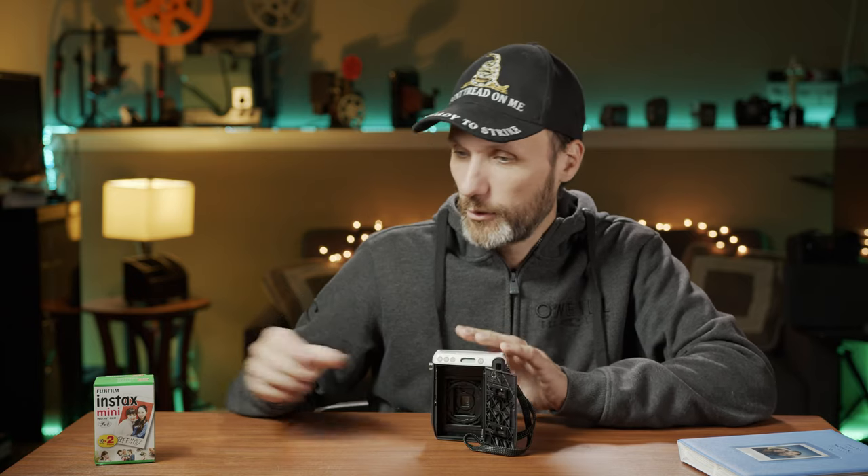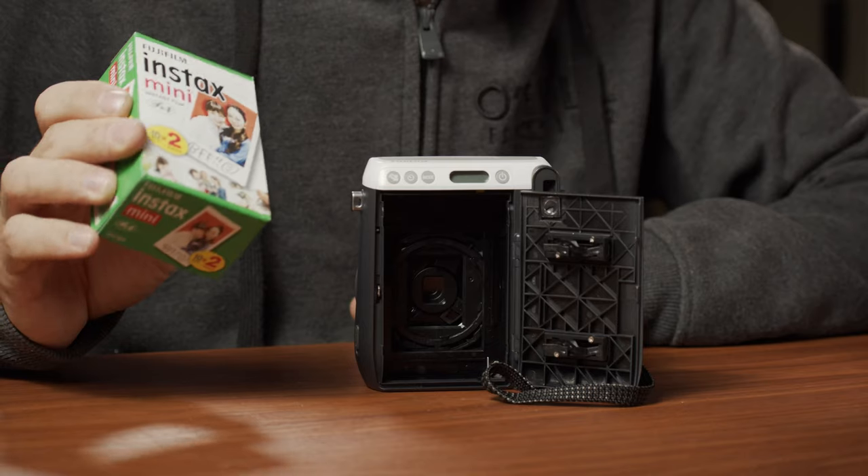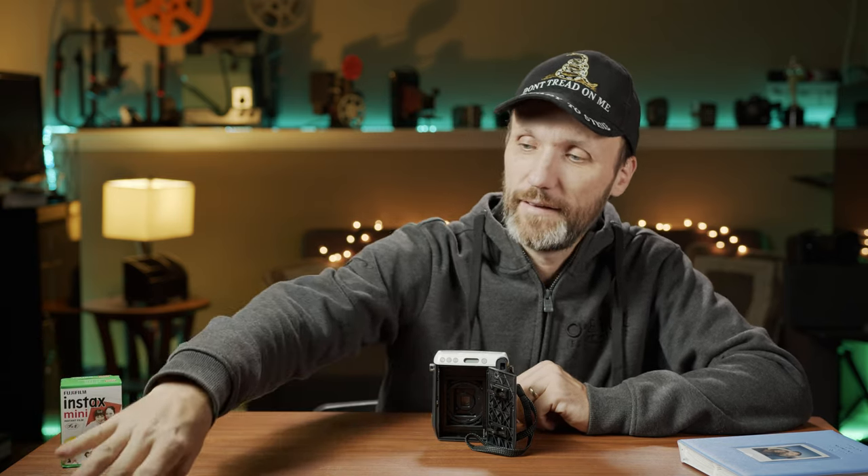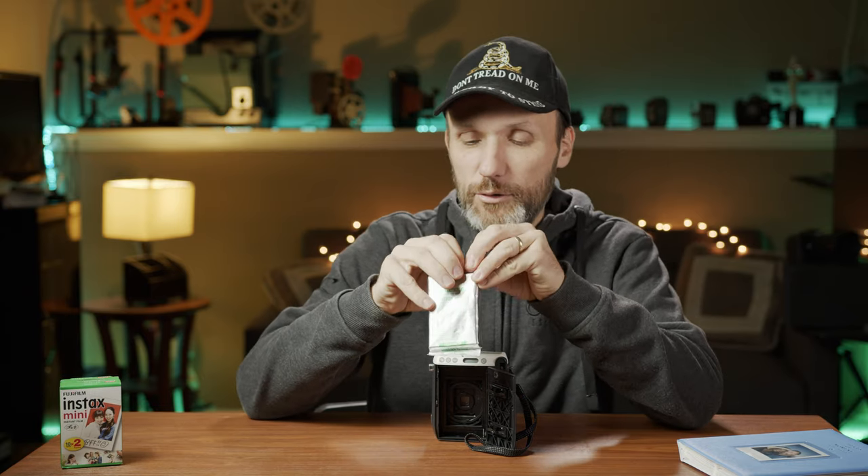To load it, you open the back and load it with film. Film comes in packs of basically 10 shots per cartridge, and you usually buy two, so you get 20 photos. Another thing you'll notice when you start using this camera is that — just like back in the days of shooting on standard film — you're going to be very careful when you push that shutter button. It's not like a cell phone where you can take 20 photos and hope one is just right; you'll be very aware of how many shots you have left.